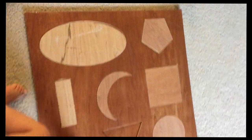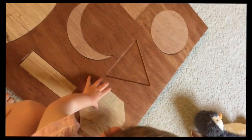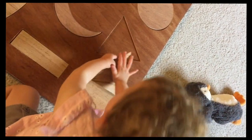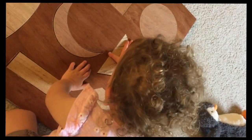Good job! Can you get the last one in? All done! All done.